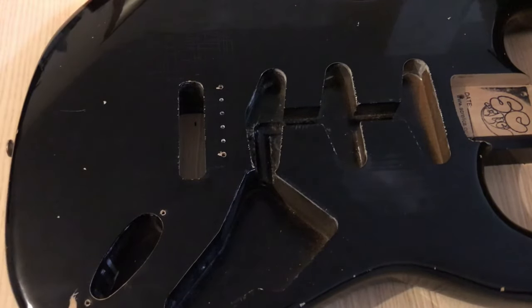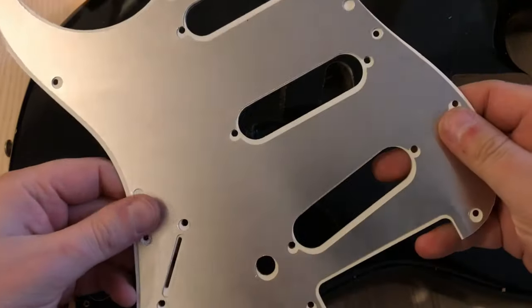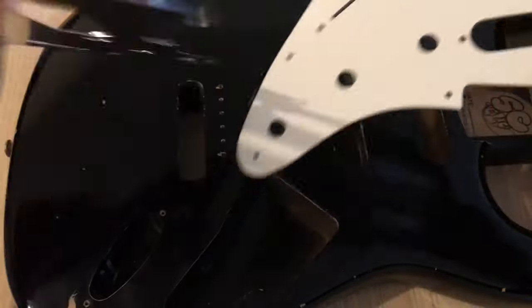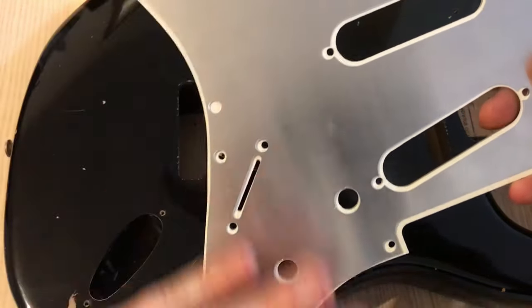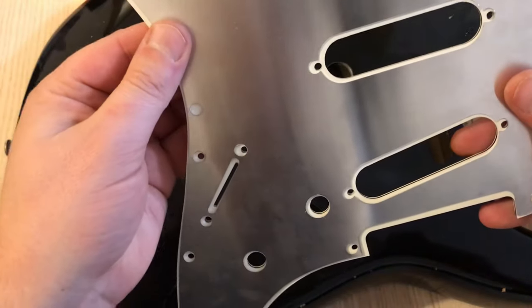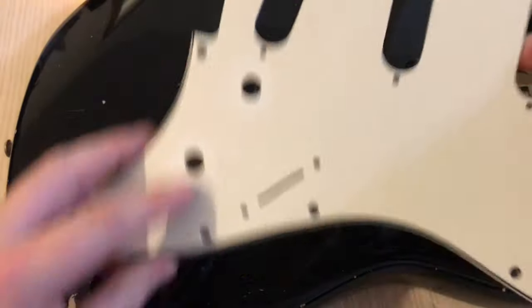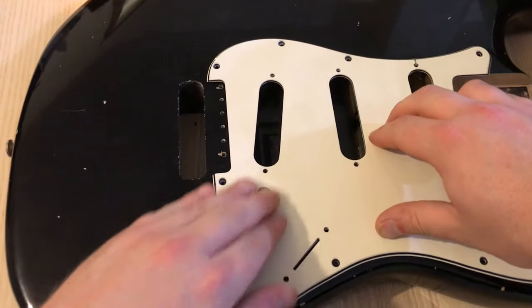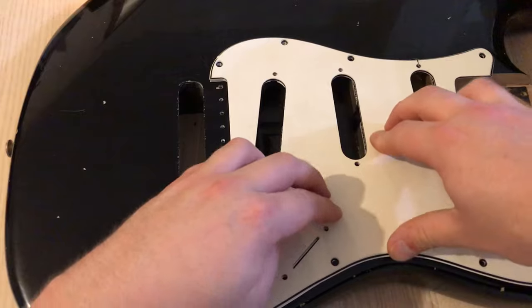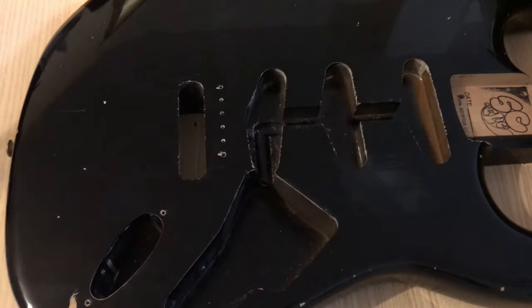I'm going to layer all the control cavities, pickup cavities, and the jack cavity with copper tape. I'm also cheating a bit — the idea is that your pickguard also has a shield of some sort. I'm using one of these vintage-style Strat shielding plates — a very thin sheet of aluminium, about 10 quid off eBay. When you put your pickguard in place, the shielding on the underside contacts the shielding in the cavities, creating a complete Faraday cage surrounding the components inside.